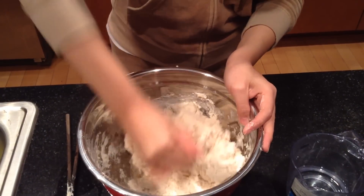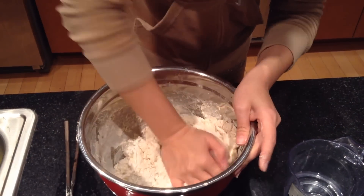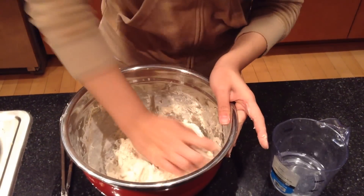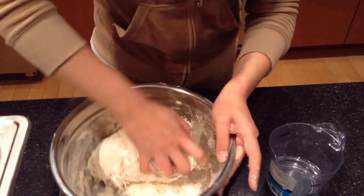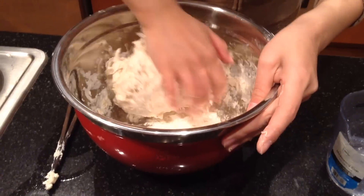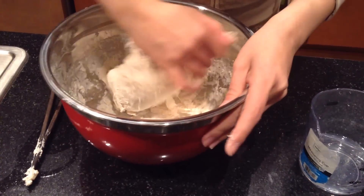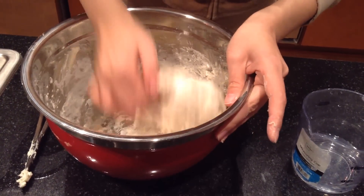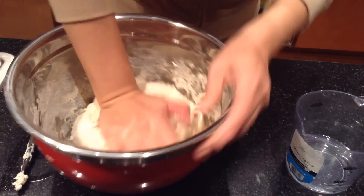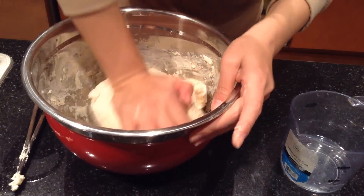Now slowly put it together and use your hand to give more pressure to bring it all together. This way it's much easier and you don't have so much flour sticking to your hand. When you press it, turn the dough like this, making sure every corner of the dough gets pressure to press it together.